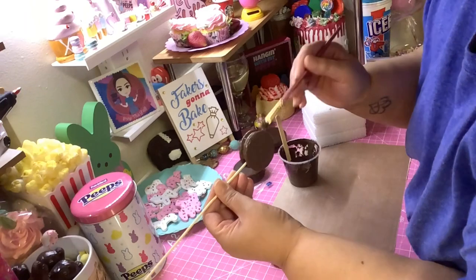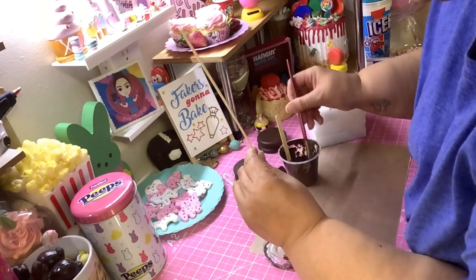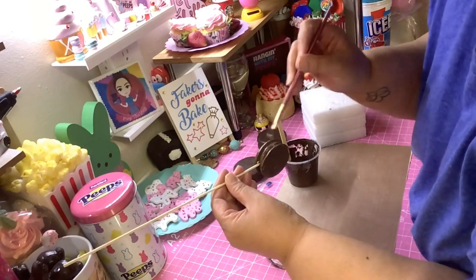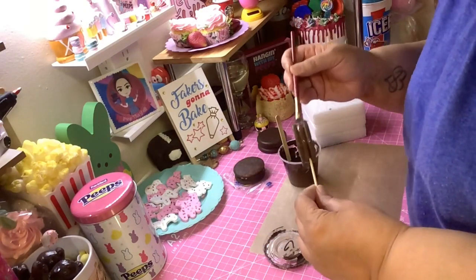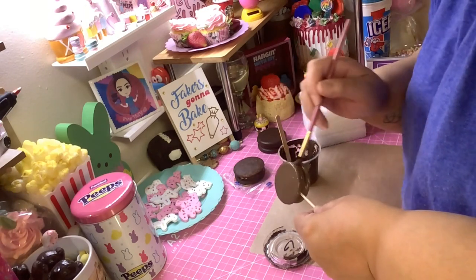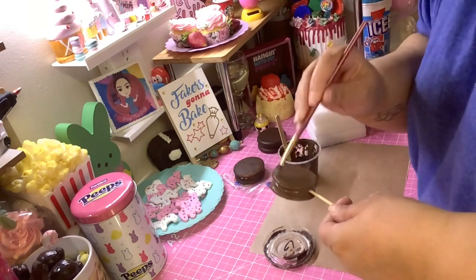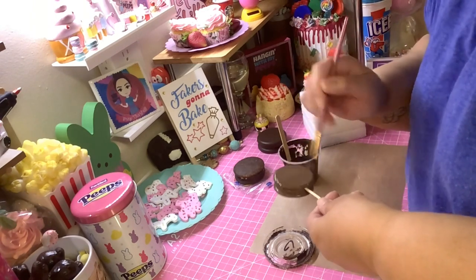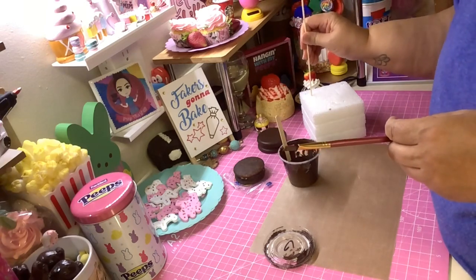Who likes moon pies? I don't really care for them myself, but I had to fake it — that's the fun part. I asked my daughter if it looked like a moon pie and she said yes, so I decided to do the tutorial. Just go around and make sure you get all the sides and underneath, cover it all up. There you go — your moon pie is covered. Stick it on your skewer and let that dry.